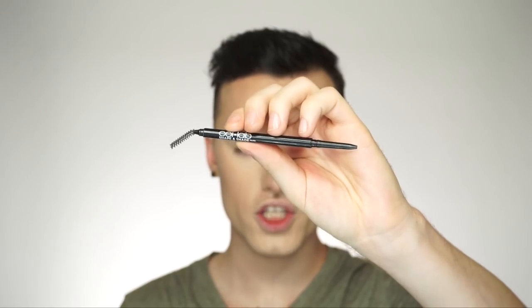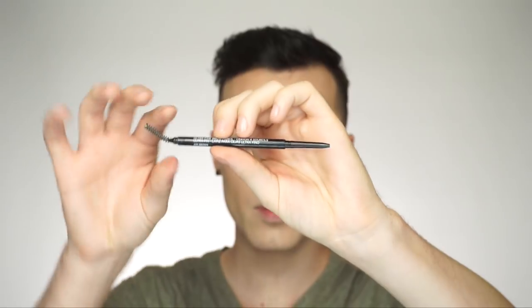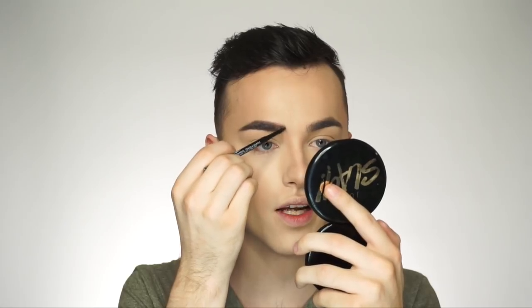Now that the complexion is finished, I'm going to move on to the eyebrows. I'm going to use the Shape and Shade Ultra Fine Brow Pencil in the shade Ash Brown. I did bend the spoolie because I like it to bend when I brush through the hairs. I really like this pencil because it gives you a nice, soft application — not harsh and intense, a lot more natural. I love to use this pencil for the beginning of my eyebrow because it doesn't create a harsh line. It almost gives you a powder effect.